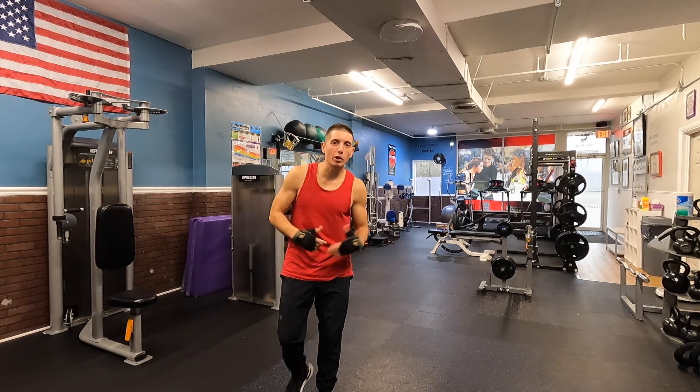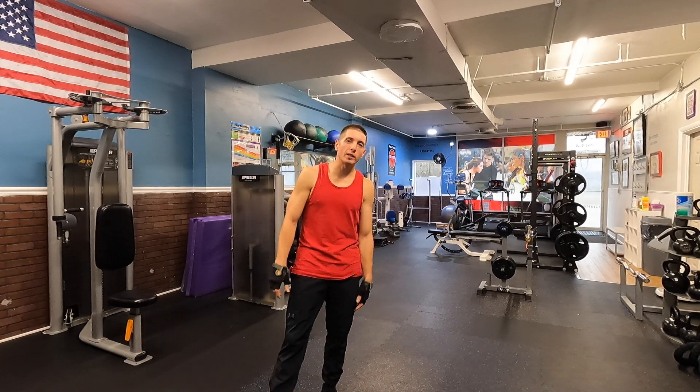Yo! What's going on everybody? Welcome to another Workout Wednesday edition.